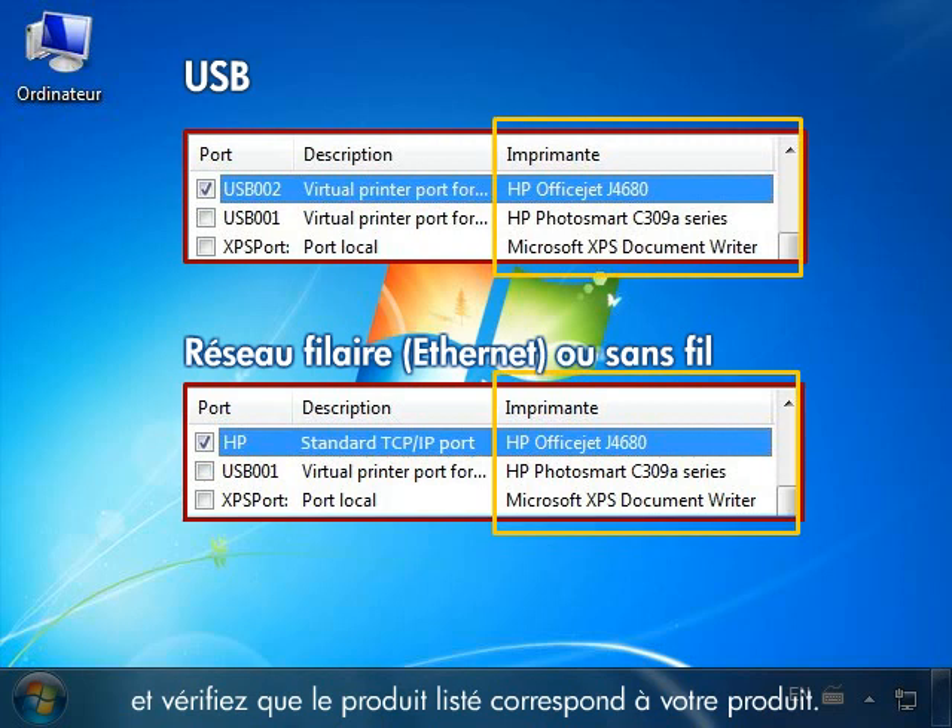Look under the Printer column and make sure that the product listed matches your product. This indicates that the print driver is correct. If the port setting or the print driver is not correct, you must reinstall the HP software.